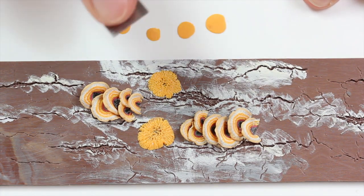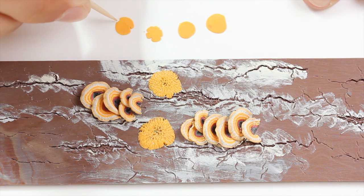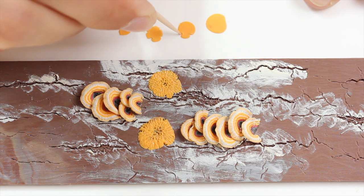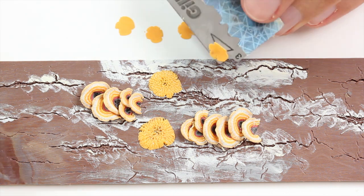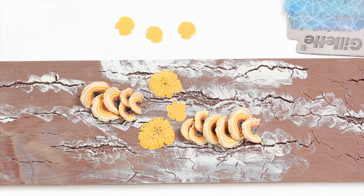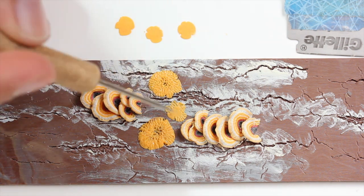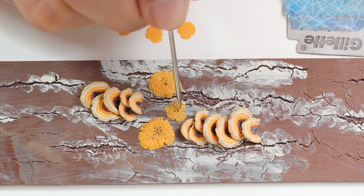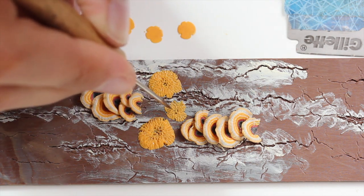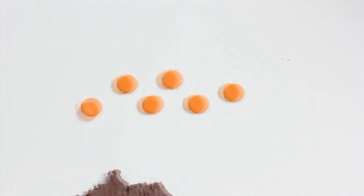For the lichen, I just flatten out tiny bits of clay — you want them very flat. I added some accidents in the outer circle, flatten them a little bit more with the blade, then remove them from the tile and add them on the tree bug. Then I add some texture with a needle tool — a pin or a pointy toothpick would work as well. You just want some lines all around and some tiny holes in the middle.